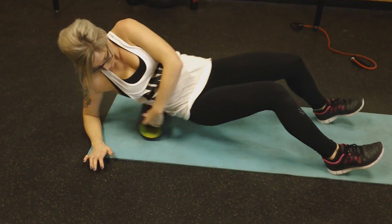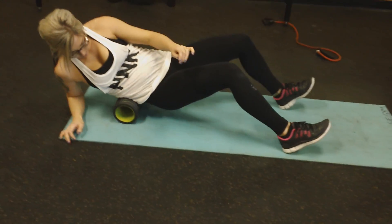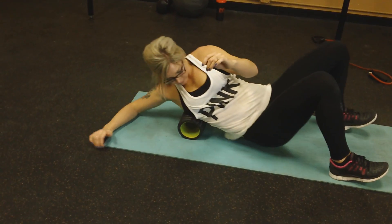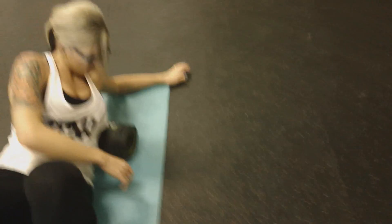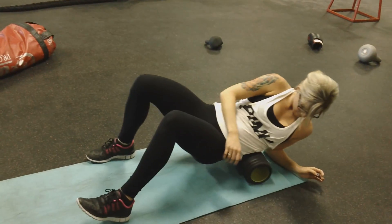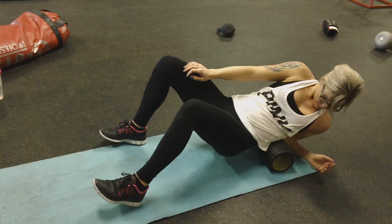Start out with foam rolling — I kind of cross my arms over my chest to get my upper back real good, open up my lats, get all those muscles. Then I move into the sides of my back as well as my lats. I do about ten rolls on each different part of my back, sometimes more, sometimes less, just depending on how I feel.